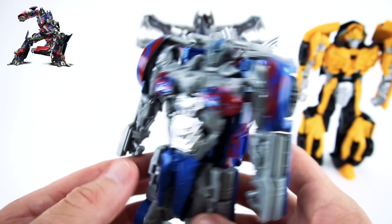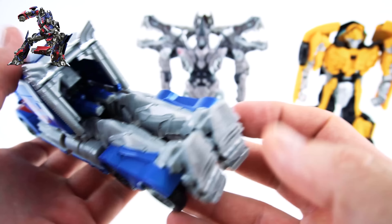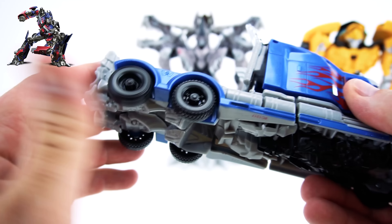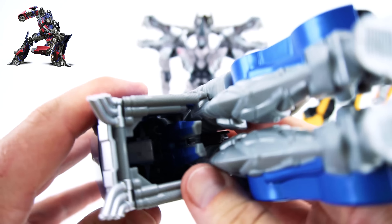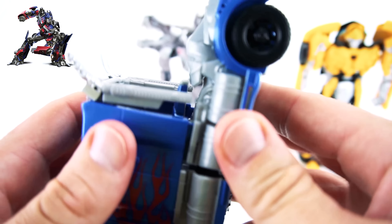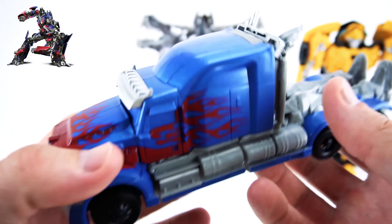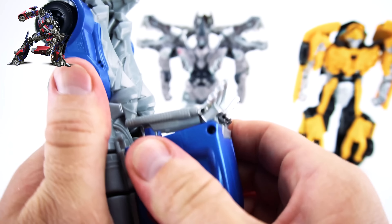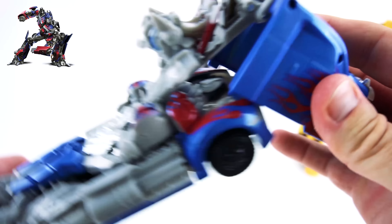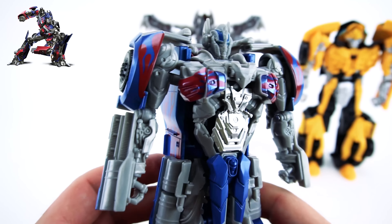Now let's transform him into a truck. Bring this all the way over, just like that - pretty easy, it's a two-step. There you go, right into a truck. The wheels roll and everything. You've got to make sure you snap them down though - stick the cab part into the side, stick that one in the other side. Now he's nice and tight. There's Optimus! Unsnap both sides and bring him around, boom - and he's ready to go in knight armor mode.